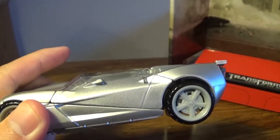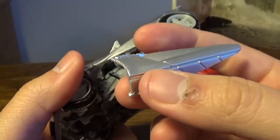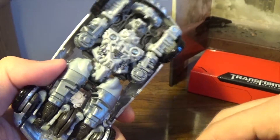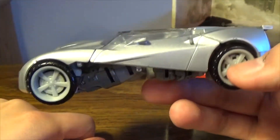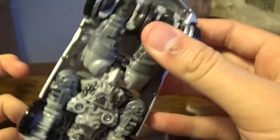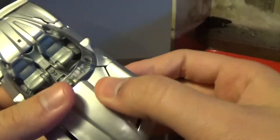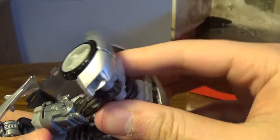Obviously, getting to the transformation itself — the first thing you need to do is un-peg the sides. I like to start with the feet to get stuff out of the way. You want to un-peg these sides, then basically extend the actual feet — bring them down and separate them to get enough clearance. It goes out like that. You need to open this up a little to get him to his feet position.